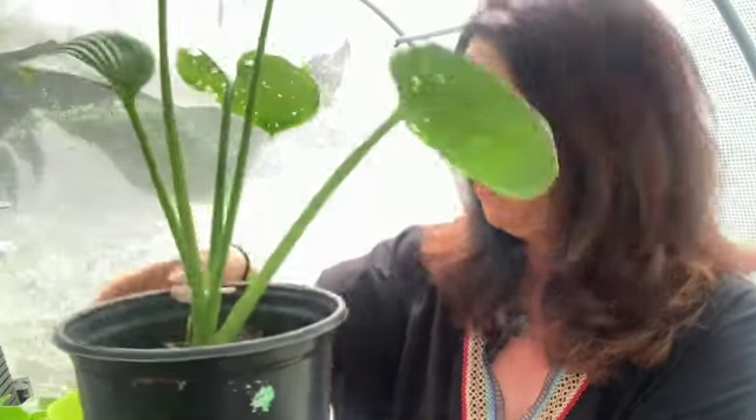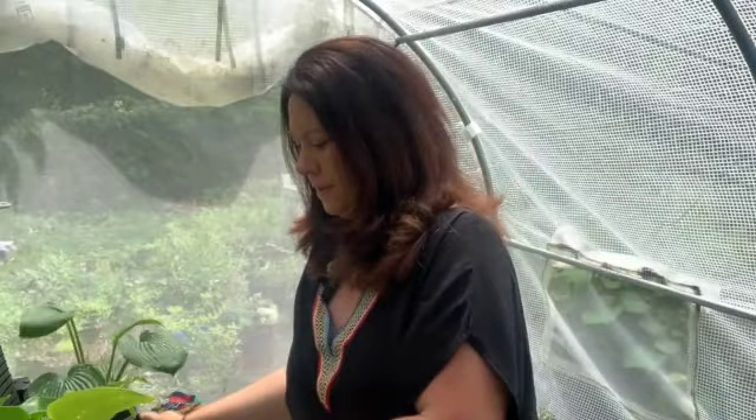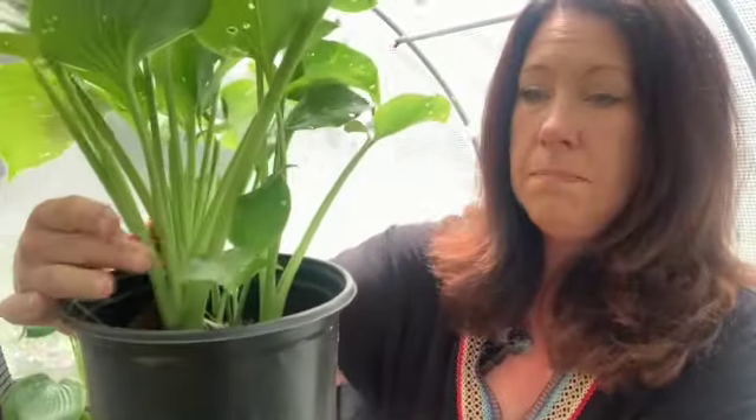When you're choosing plants from your clearance rack, if you know that you want to divide them, you want to look for plants that have multiple stems. This one would not be a good candidate because it really only has like one group of stems. However, this one, on the other hand, has many groups of stems, so this is going to be easy to divide and make many plants from.